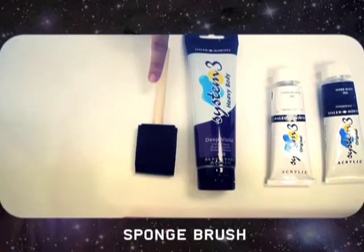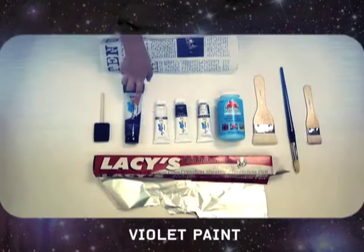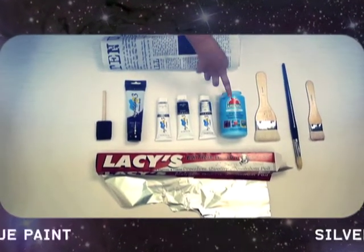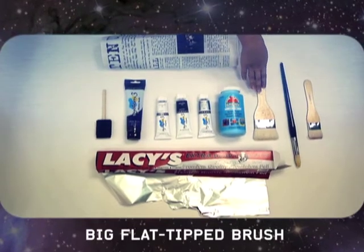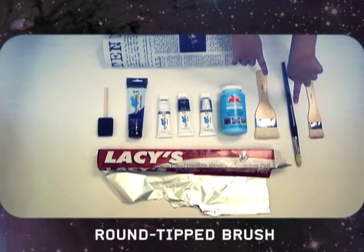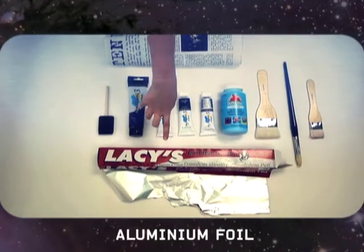Before you get started, here are the materials that you need: newspaper and a sponge brush, violet paint, white paint, black paint, silver paint, blue paint, a big flat tip brush, a small flat tip brush, a round tip brush, and aluminium foil.